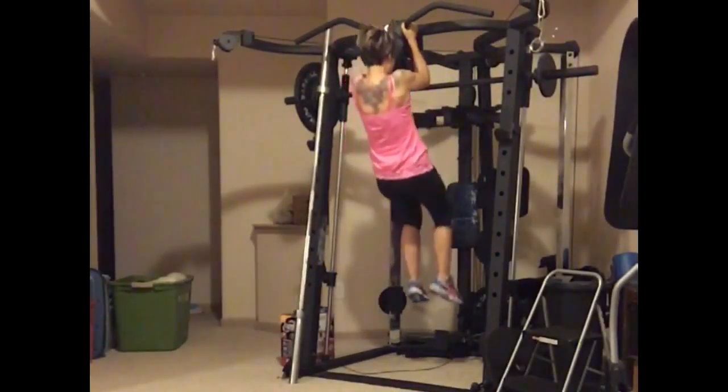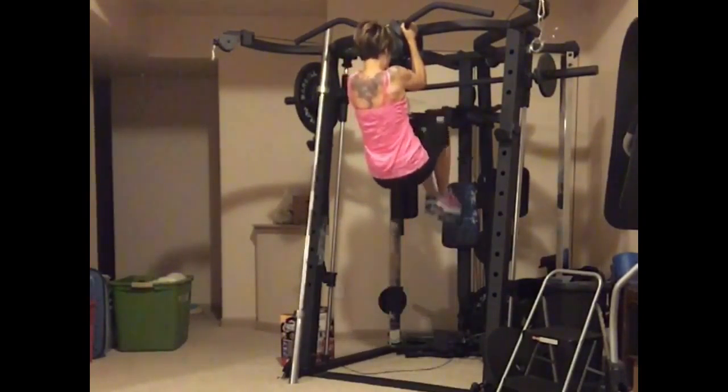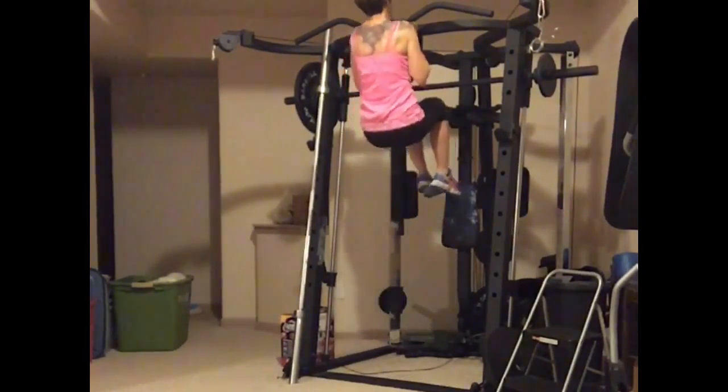They're going to do their own thing. Bring the Adam's apple to the bar, then pull the extension down, lifting the legs straight up.